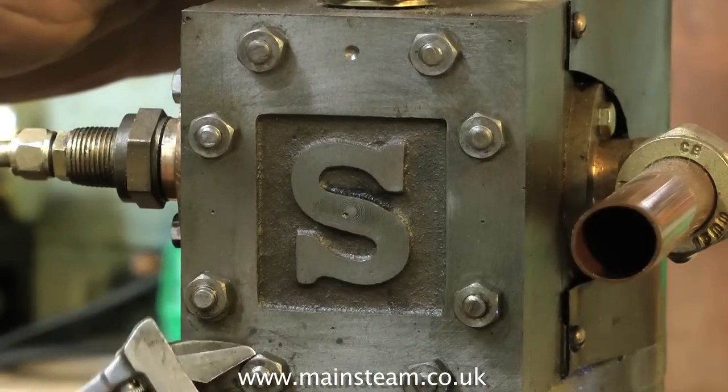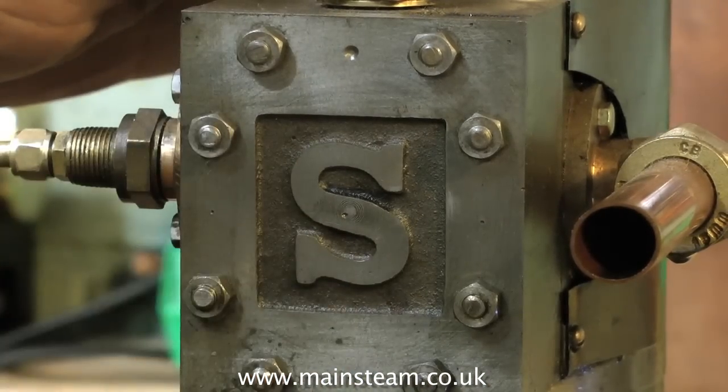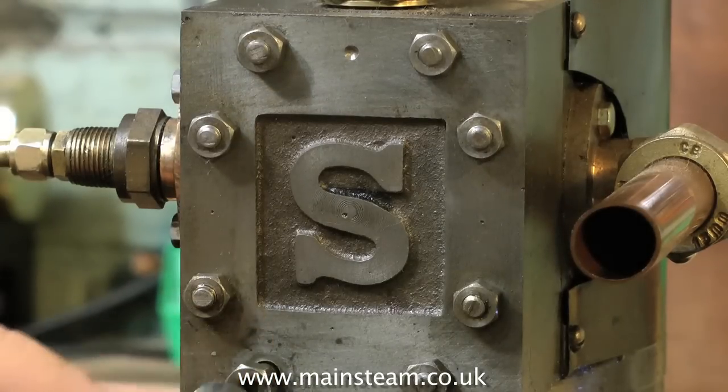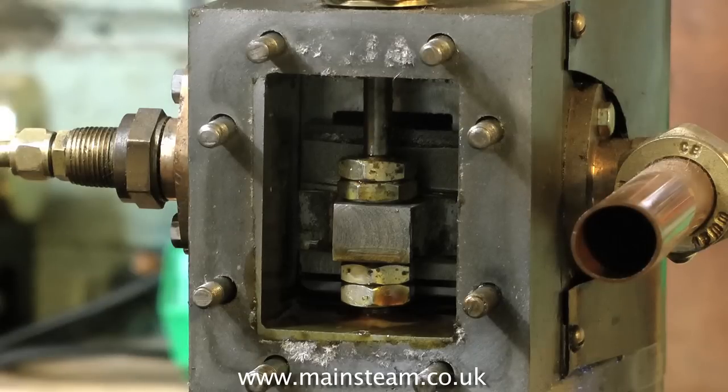The first thing to do is to remove the steam chest cover. You may be lucky first time and it will come away easily, but usually it's either stuck to a gasket or stuck to some sealant that may have been previously used. Carefully use a sharp knife to separate the steam chest cover from the steam chest. Be careful that you don't damage the metal spindle, particularly if you have a gun metal cylinder which is very soft.